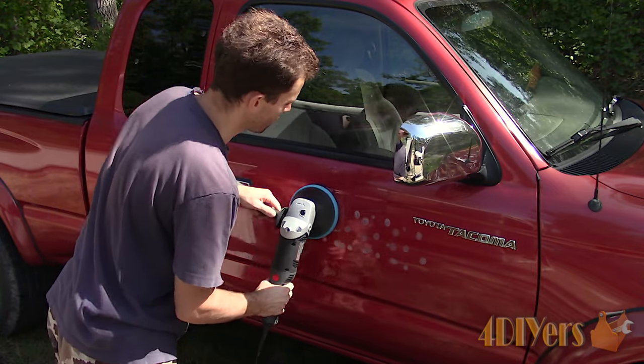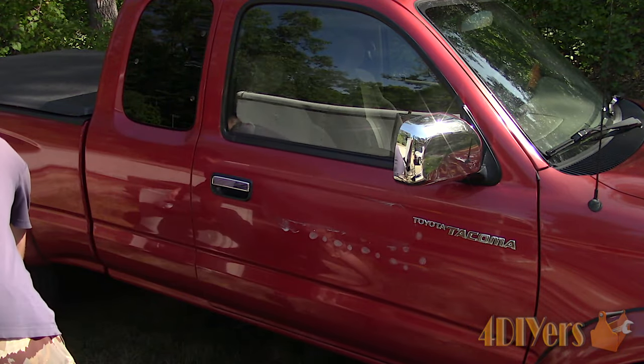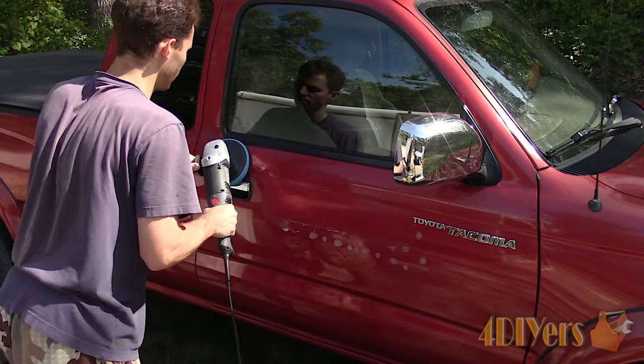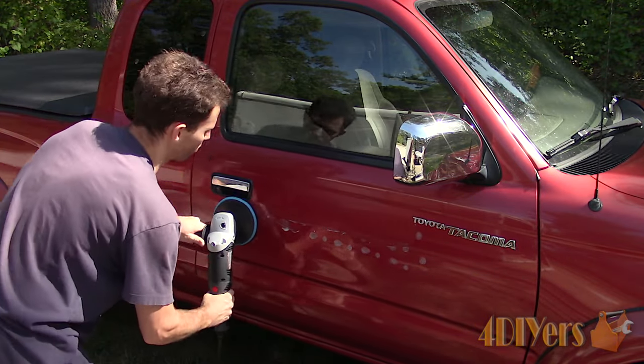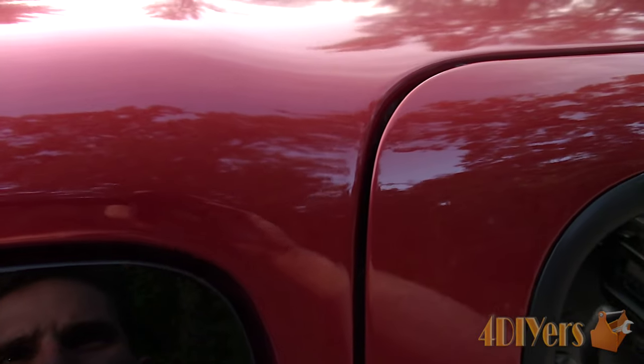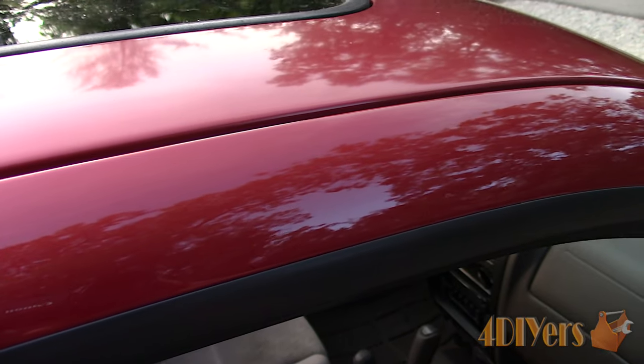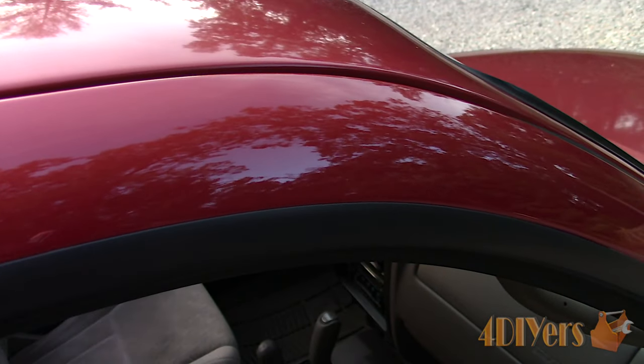If you are planning on installing new deflectors, the surface will need to be cleaned with a wax and grease remover. This will clean away any contaminants which can cause adhesion issues. If not, the paint is bare and will need a protectant of some type such as a wax or sealant. And as you can see, it's as if the deflectors were never there.